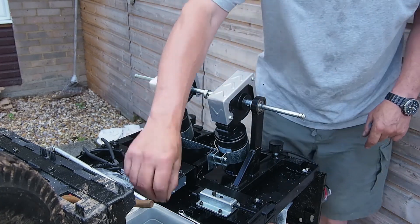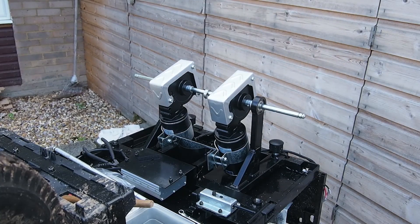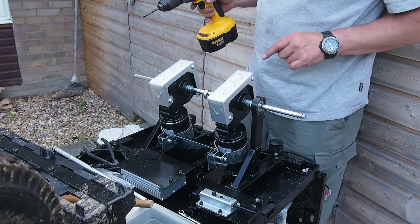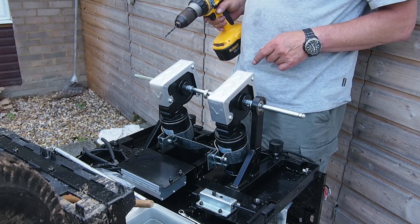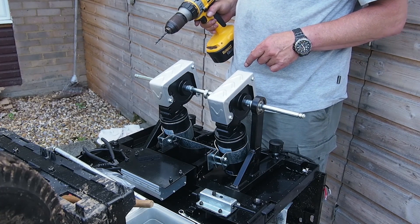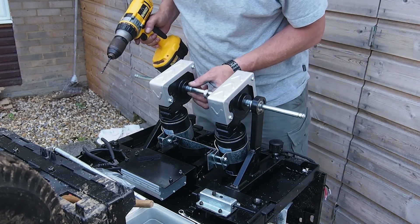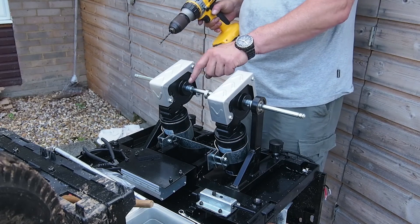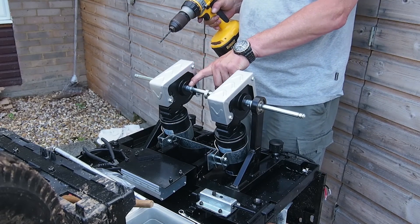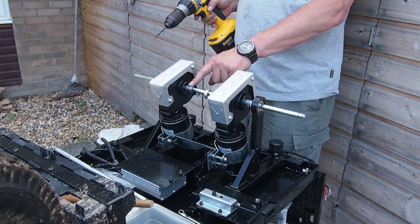The next thing I'm going to do is get my trusty drill. This is a bit scary because what you really don't want to do is start making holes in something you're not used to making holes in, but I'm afraid you're just going to have to do it. I'm going to use the existing holes to give me a guide to tell me where the new hole should be.